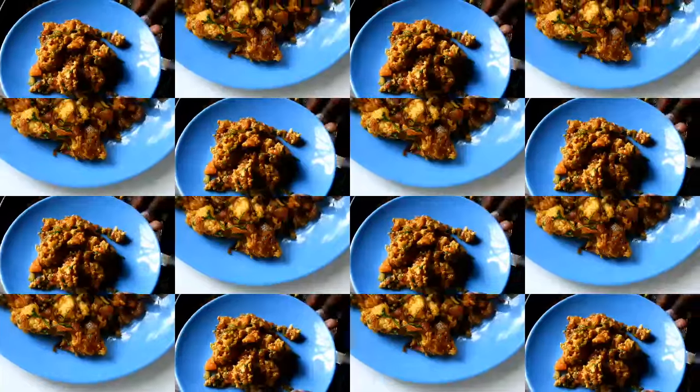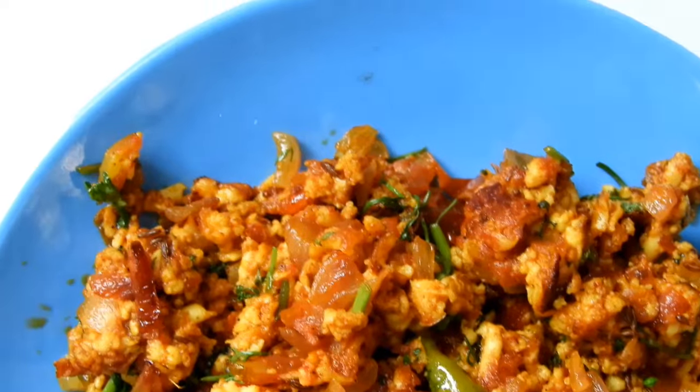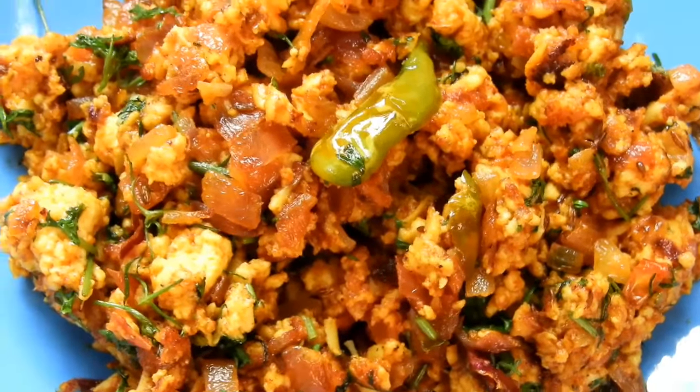I don't think it's difficult to use in this dish. It's a dry dish served with roti, chapati, and all those combinations. I'll give you a quick recipe for this dish.